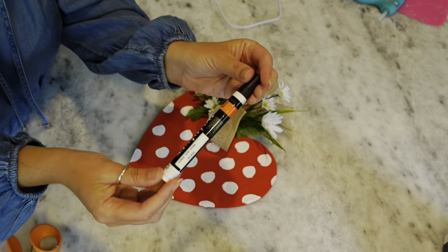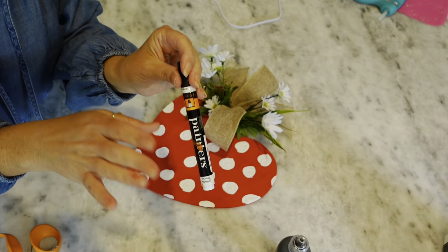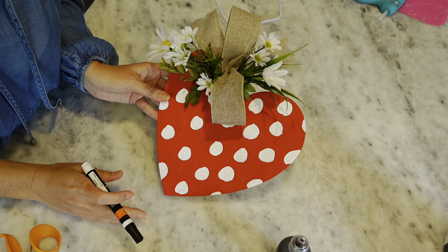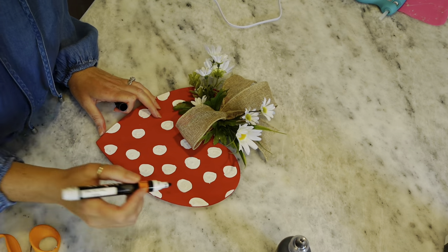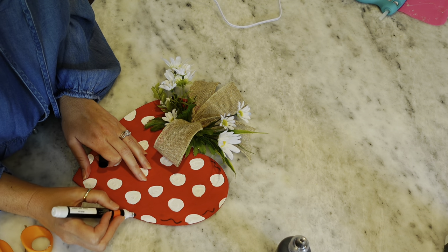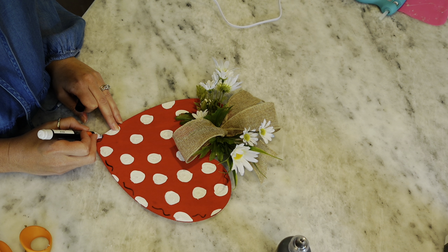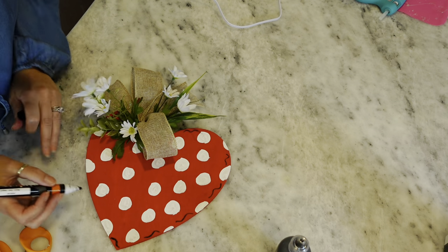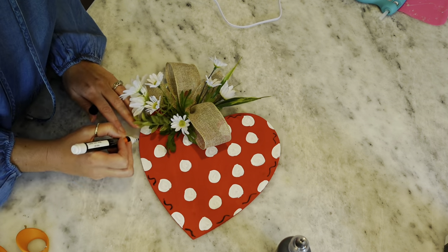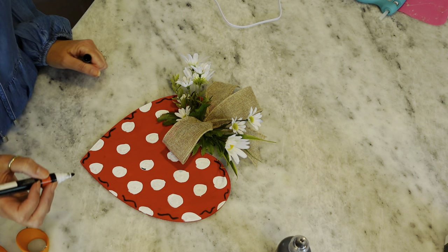I'm going to take a black paint marker — you can use black paint or puffy paint. Dollar Tree sometimes has paint markers in the Crafter Square section. I want to add some little black accents to our strawberry heart, doing little squiggly lines along the edge and in between the polka dots. That just adds a little something to it.